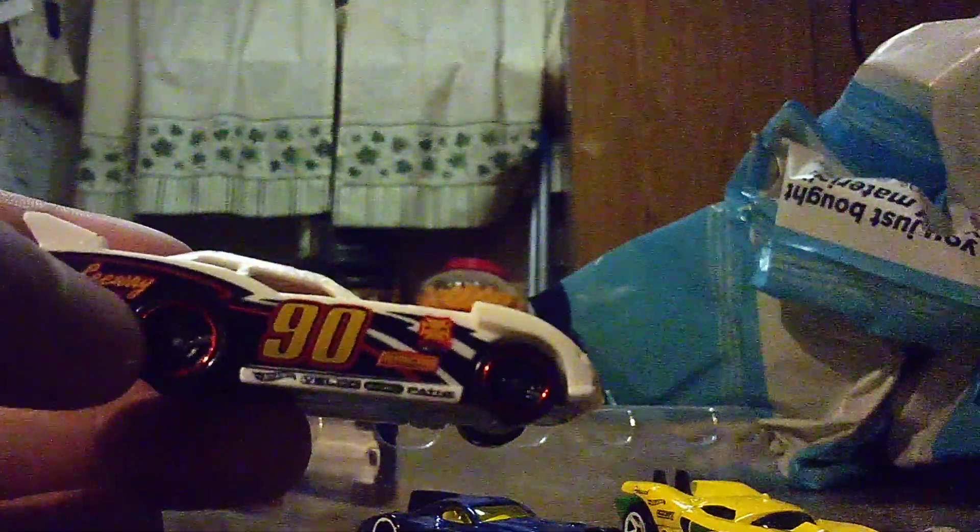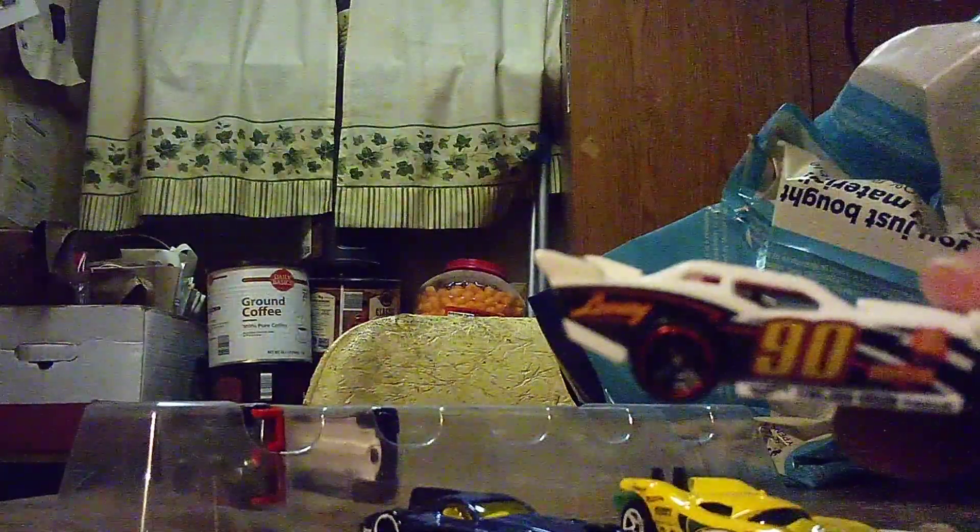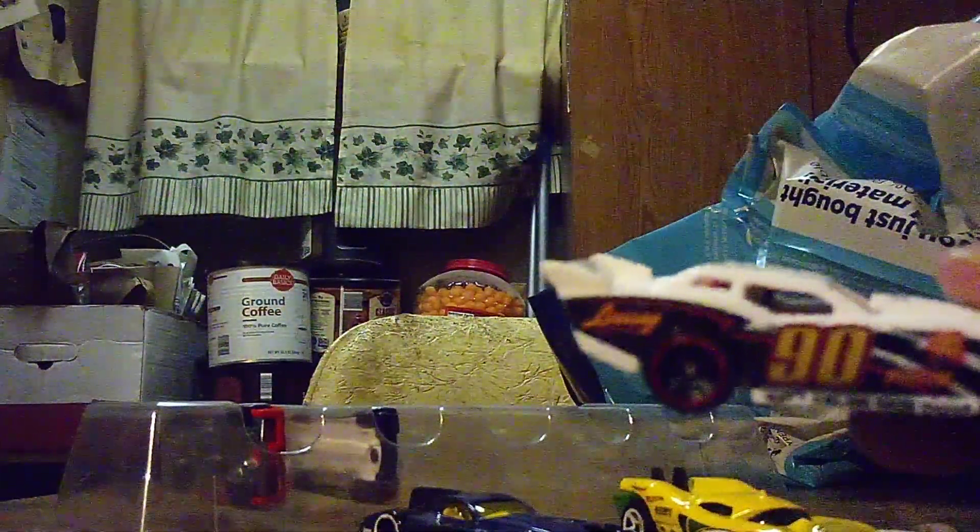The next one is Maximum Relay, currently in white. There's a number 90 on the side, along with a lot of sponsor logos, and the name is also painted on it — it's hard to see but it's there. It looks like an old school race car from back in the seventies.